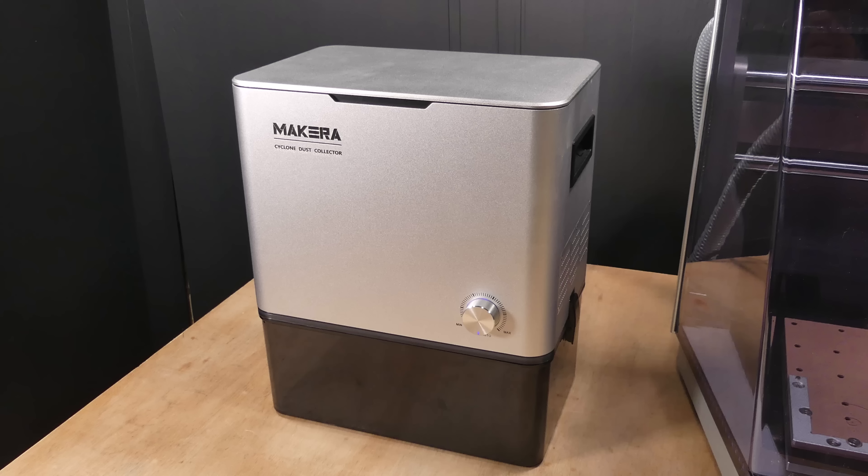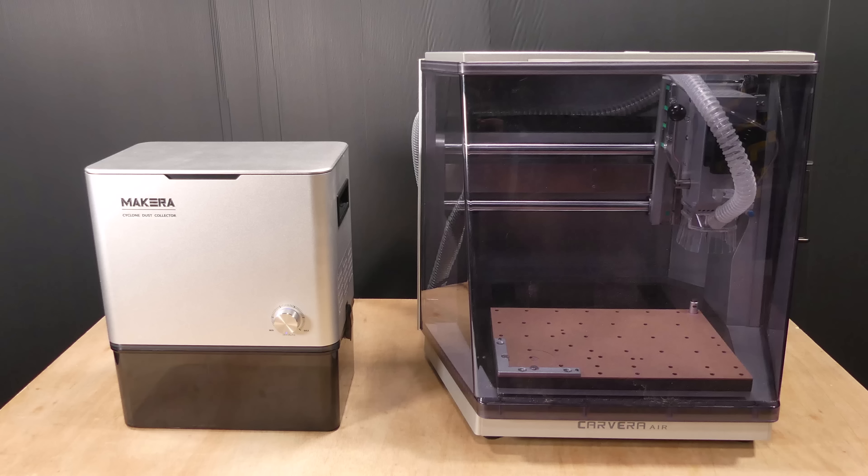This is a new cyclone dust collector from Makeera. It's designed for use with the Carvera Air CNC but it's also compatible with other machines.